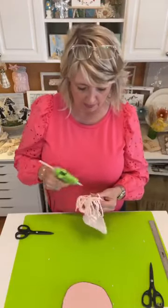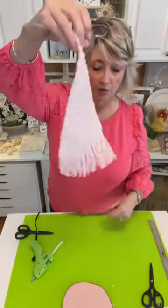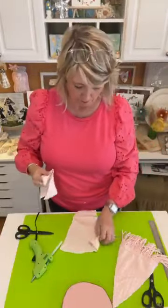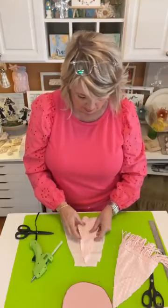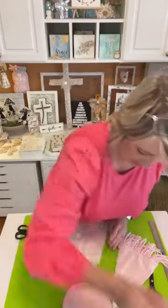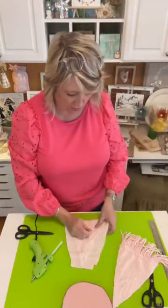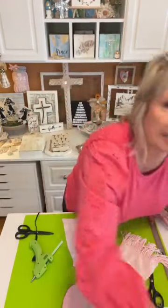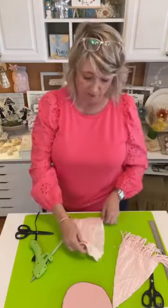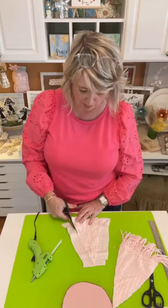I want to glue this little bit in the corner where I didn't cut my tree, and then I'm going to use this piece to create one more tree. I think it's fun to do two trees that have the fringe and one tree that does not. I'm doing a total of three trees for this project. I did cut my dowels a little differently, so it makes one of them look slightly smaller.